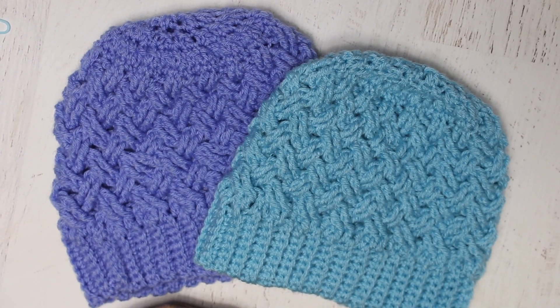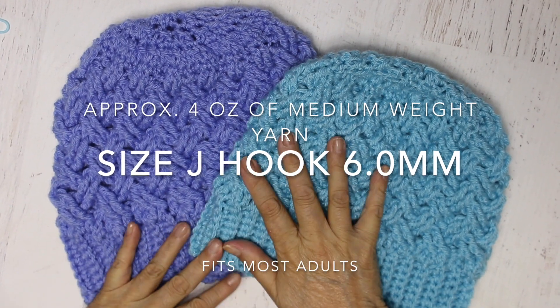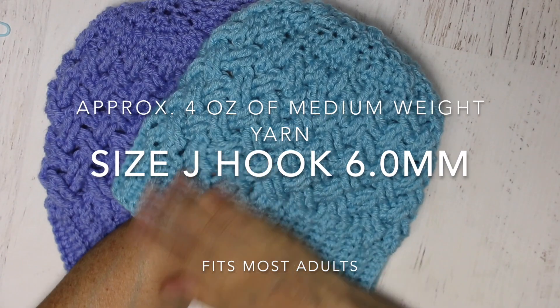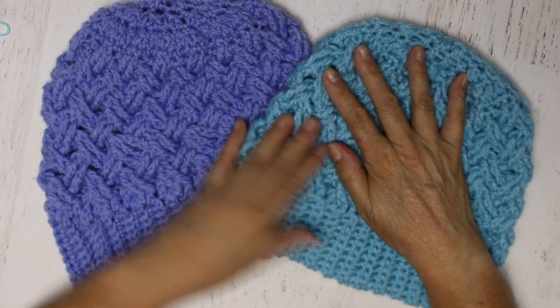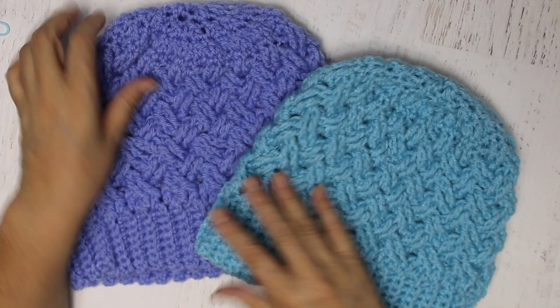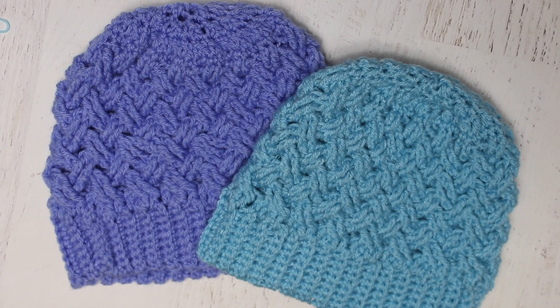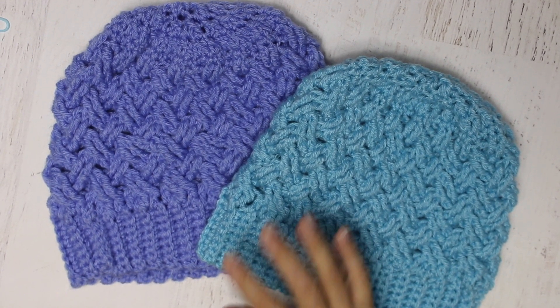Hello everyone, this is Yolanda from the AllCrafts channel. It's so great to have you here today. I'm going to be showing you how to make this crochet Celtic weave hat. We're using a medium weight yarn and a J hook, which is a six millimeter. I hope you'll enjoy the tutorial. Please be sure to watch it all the way to the end because I have a surprise announcement at the end.